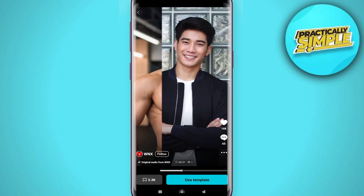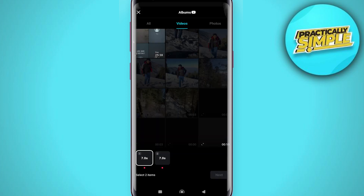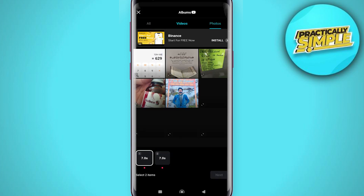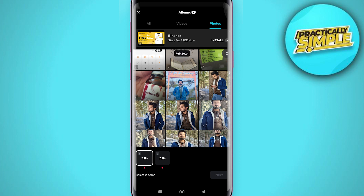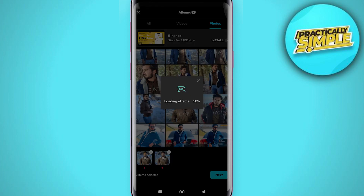I'm going to go ahead and click on Use Template. Then I can go to my photos and I have to find a photo where my face is clear. Click on Next — that's going to load my face onto this template and it should work.